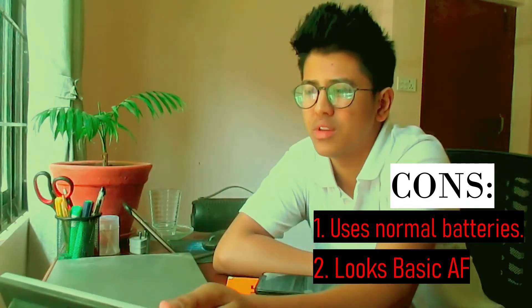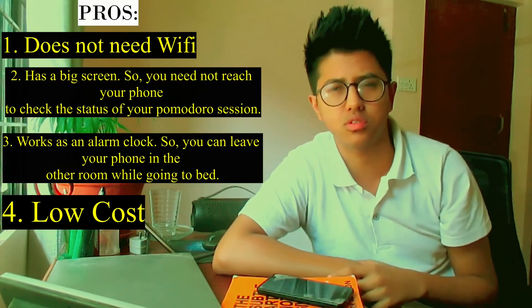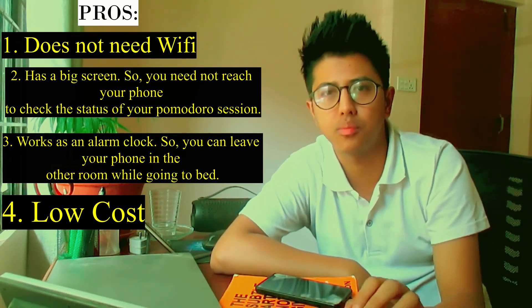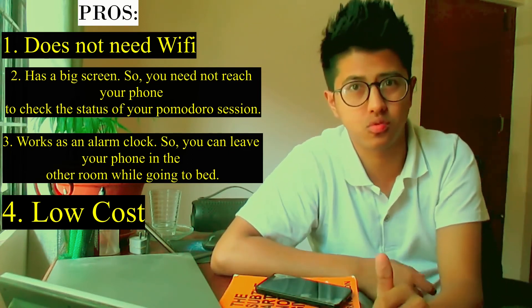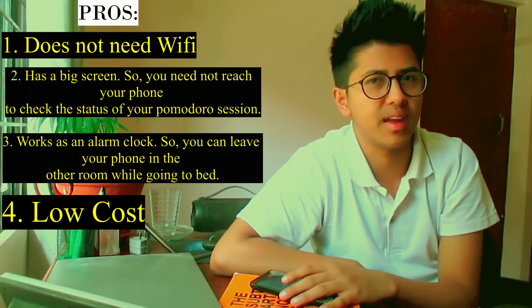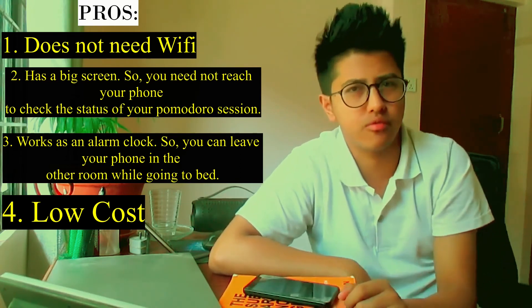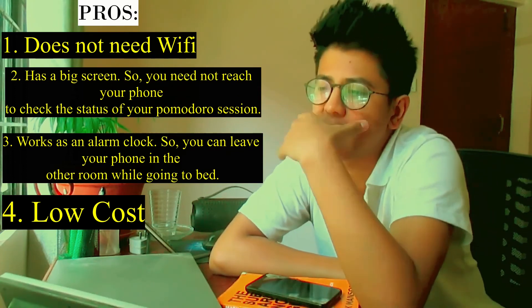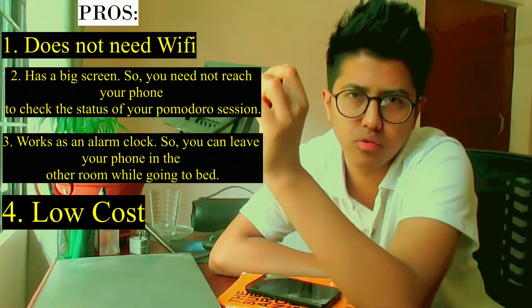That was a quick overview and rundown of an alternative way to use the Pomodoro Technique without having to use your smartphone. Another important benefit of using this clock is the cost — it costs very little. In fact, the cost for buying this clock will be less than the cost you'd pay for the premium version of apps like Focus To Do and Forest. The decision is in your hands. If you know you're not distracted by your smartphone at all, use the smartphone apps. But if you're someone like me who keeps getting distracted by notifications, this kind of clock would be a great idea for you.